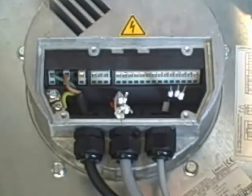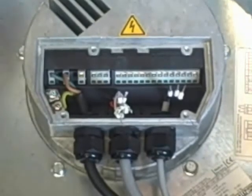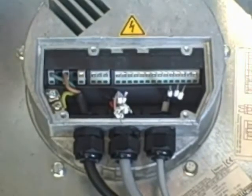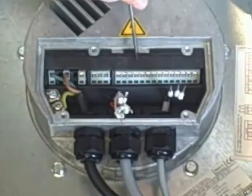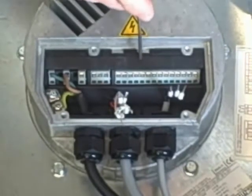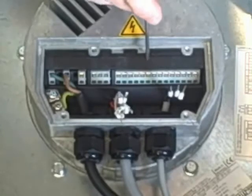Next is analog two. On analog two you can use a pressure sensor, a temperature sensor, a humidity sensor — any sensor that provides a zero to ten input signal for a secondary monitor. Again you've got a ground, a zero to ten input signal, and a 24 volt control.